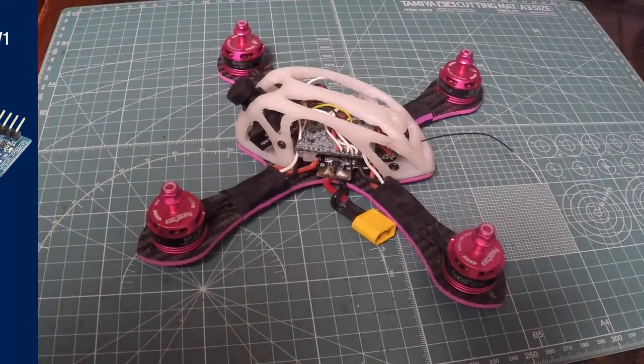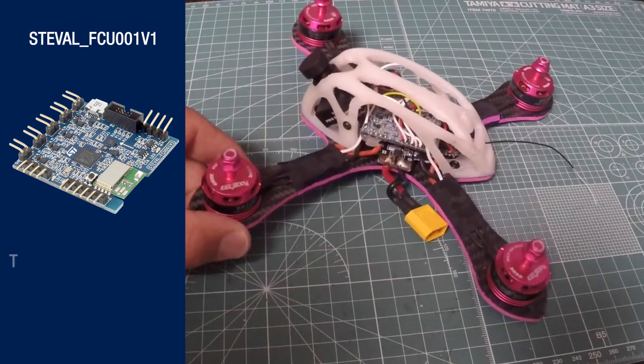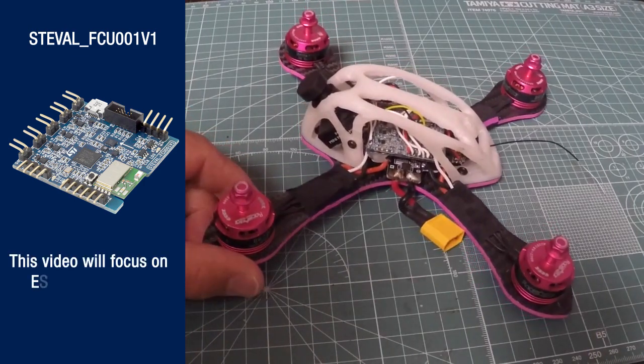Welcome to the third video of the STEVAL FCU-001V1. In this video, we will cover the ESC configuration.